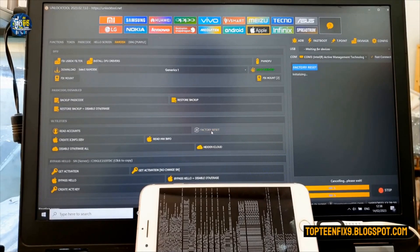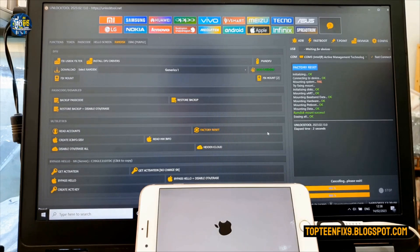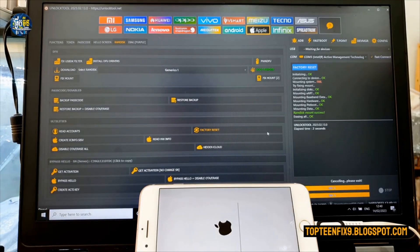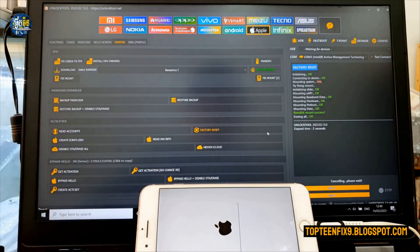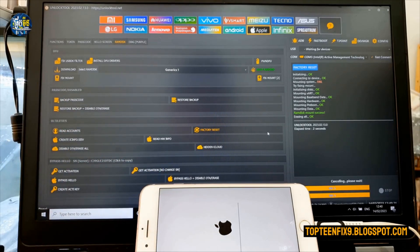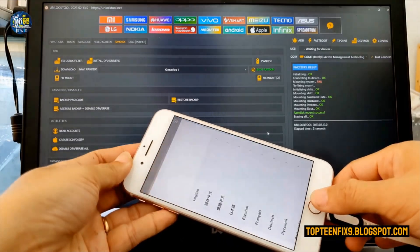Then select Factory Reset to reset your phone and wait for the phone to go to the menu. This step is the factory reset process — wait while it formats the data.